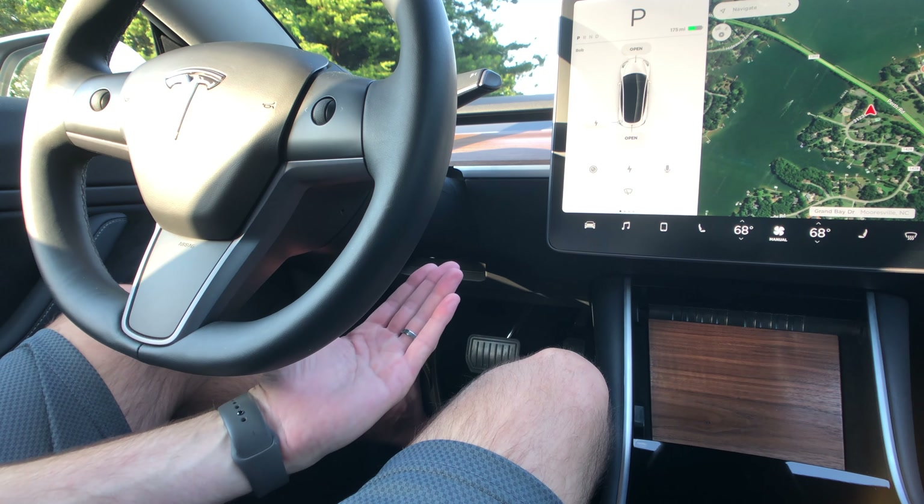Now I'm in the Model S. Let me show you the view compared to the Model 3. You have this big steering wheel and an instrument cluster, but look at the visibility difference. We're up on a hill overlooking the lake. Your speed is here on the cluster instead of on the center screen. There are Tesla critics who complain about the speedometer position, but it's not a huge difference — with the Model 3 you also look down, though you do get more windshield visibility.